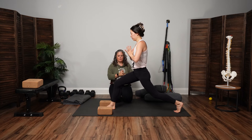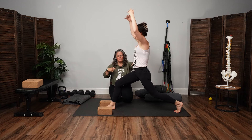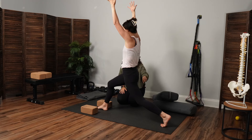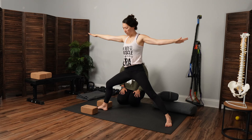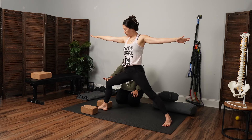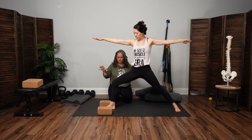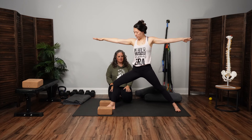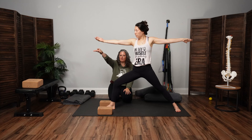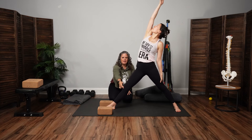Hands will go high — keep the ribs coming down though. The exhale is warrior two — the back heel will spin down kind of parallel with that back edge of the mat. Front knee tracking forward towards second and third toe. Instead of sinking in, we're thinking of drawing energy up the legs. Wiggle the toes, root into the feet. Front palm will flip over — you're going to trace the ceiling back. Front knee can straighten here — reverse triangle. Lifting that front pelvis up off the front of the leg.